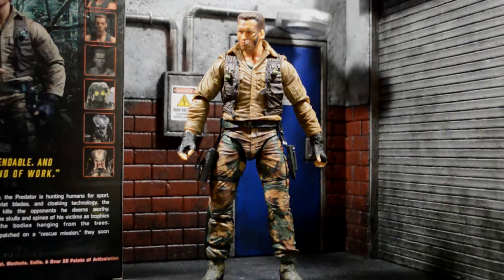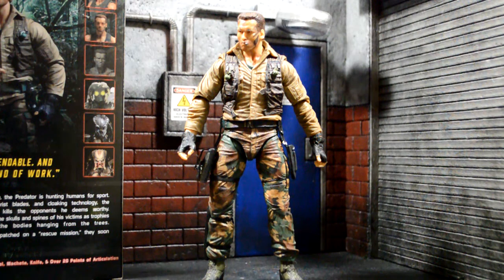So here's Jungle Extraction Dutch out of the packaging. I like the look of him. I like his camo pants, I like the boots, I like the brown button-up, and I like the holster over his button-up. But let's get into his accessories first.